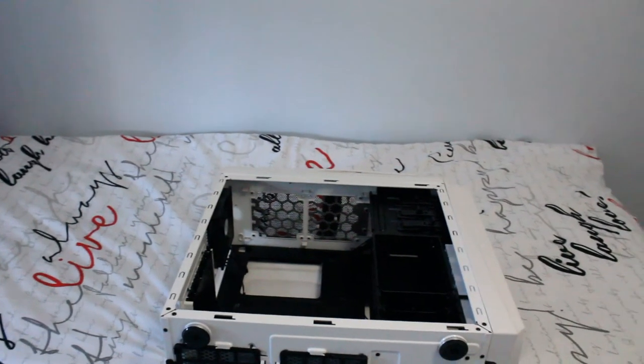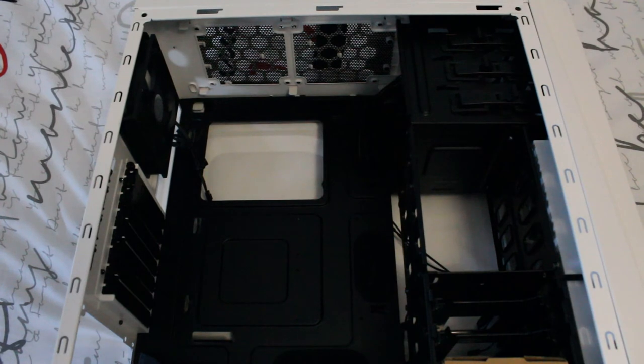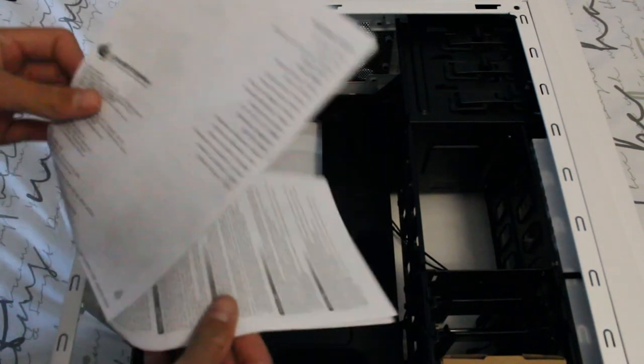Let me move the camera forward so you guys can see inside. As you can see, the inside of my case is blacked out, which is amazing because it means you can hide cables and do clean cable management.